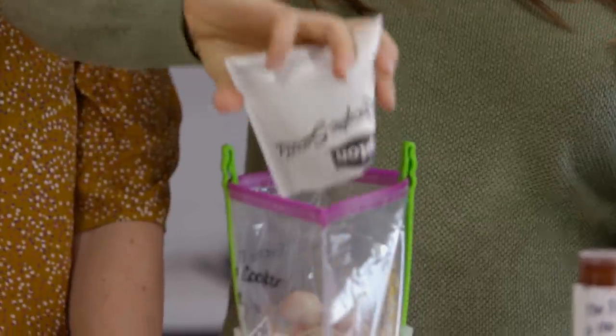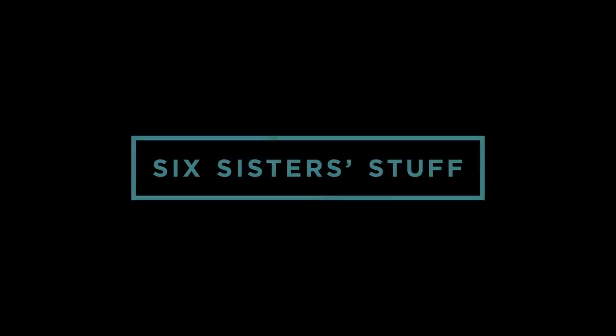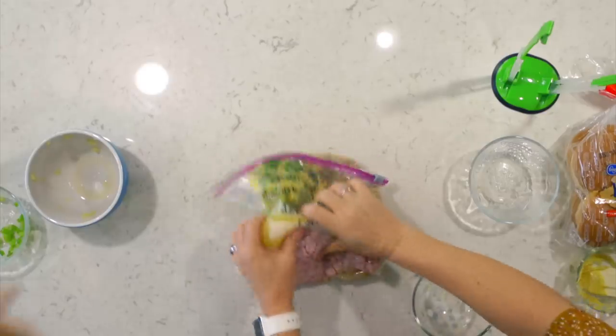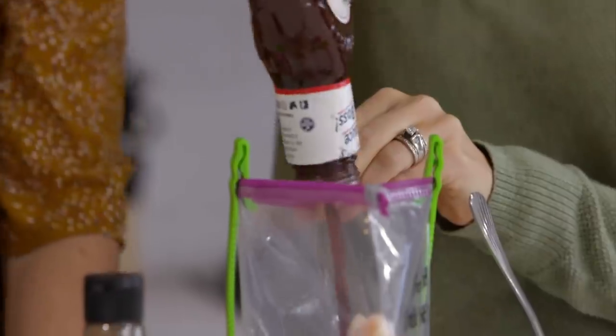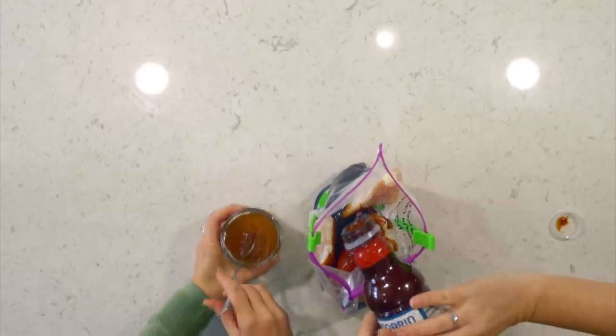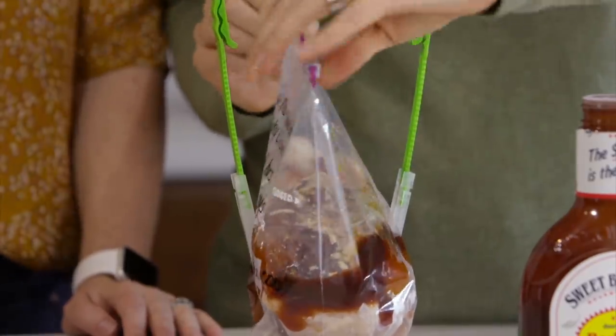Today on Six Sister Stuff, we are making five freezer meals in just 30 minutes. My name is Kristen and I'm Camille, and today we're going back to the basics. It does not get any simpler than these five dump-and-go freezer meals that you can assemble in 30 minutes or less. On busy nights, you can throw them in your freezer or dump them right into your slow cooker and dinner is done.